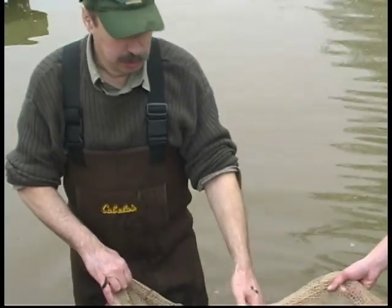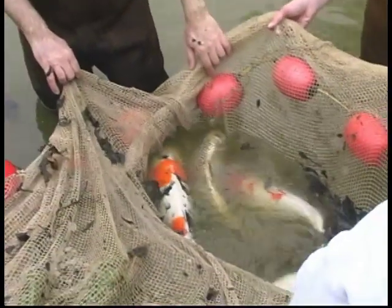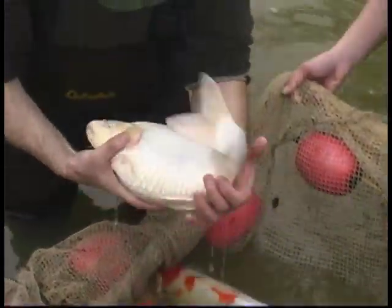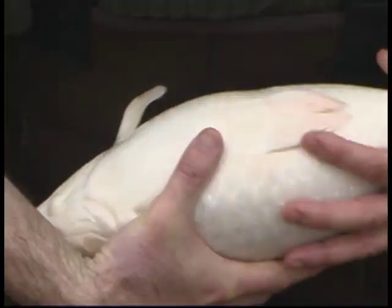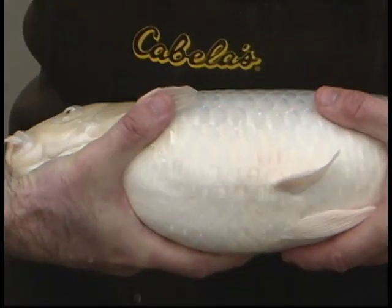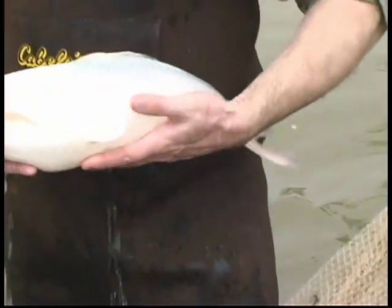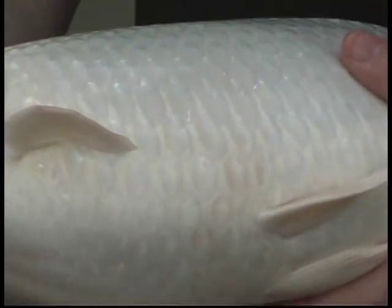Here you see several females of different colors. First of all I want to select a fish with very good white female. You see the female is not so large, but the abdomen is soft and swollen. So this is a good female and I select it. Here you see the abdomen is pretty swollen and soft — this is a good female for spawning. I put the fish in the basket.